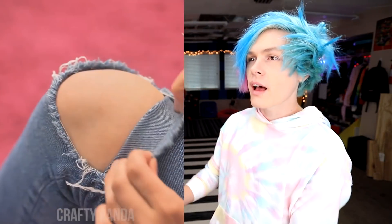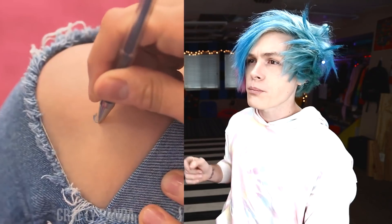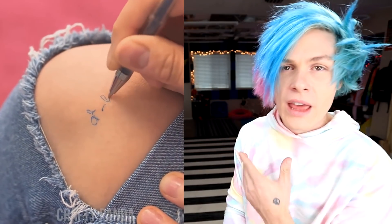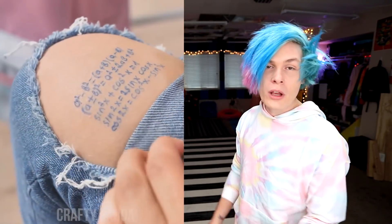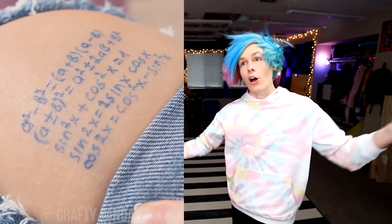Do you wanna cheat on your test? I have a solution for you. Just get that tear in your pants, peel it up a little bit, and write all the answers on your knee. On test day, when the teacher's not looking, just peel back the little part of your pants and you have all the answers. Wow, so convenient. I feel like this is almost just blatant cheating at this point. This is like cheating 101. I'm not even gonna try this one — on to the next one.